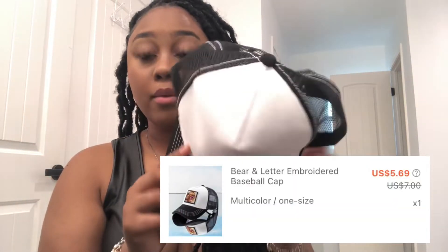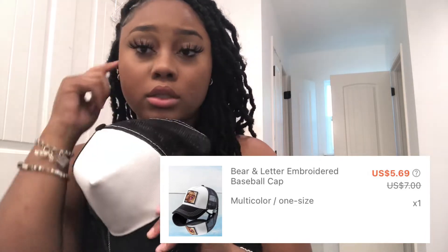Next I bought a bunch of hats. First is this black and white hat — it has a bear on the front, super cute. I will say Shein hats fit a little weird. My hairstyle isn't made for hats right now, but their hats are made a bit weird so I really wouldn't recommend Shein hats, though they are very cute. If you don't care about the fit, go ahead and get them.